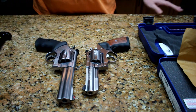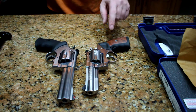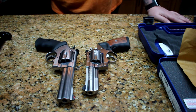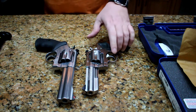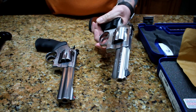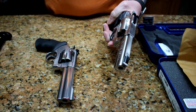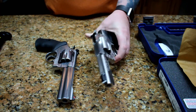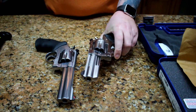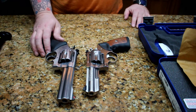This is my Ruger GP100. I've had this for a while — it's probably either this or my P89 that's the gun I've had the longest that I still have. Got a Crimson Trace on this, and it's 357 with a 4-inch barrel.